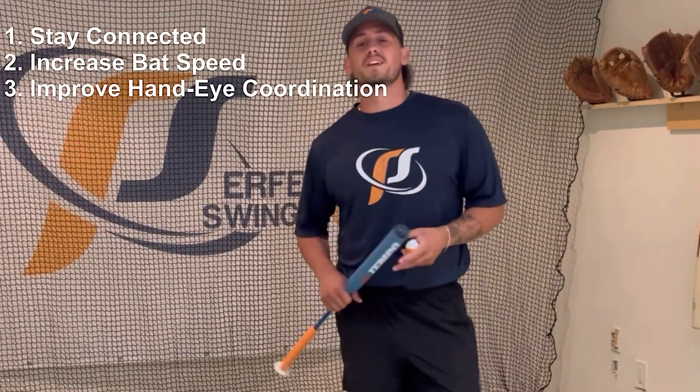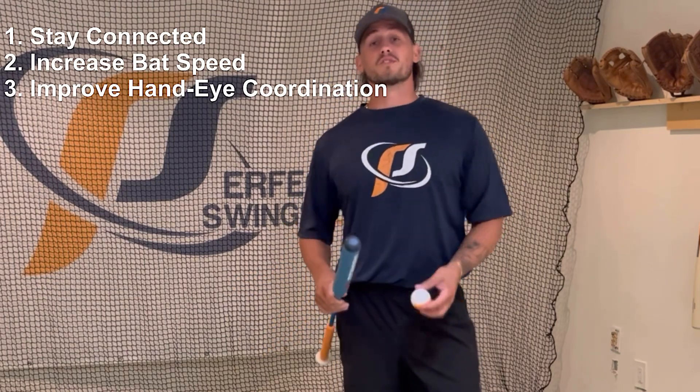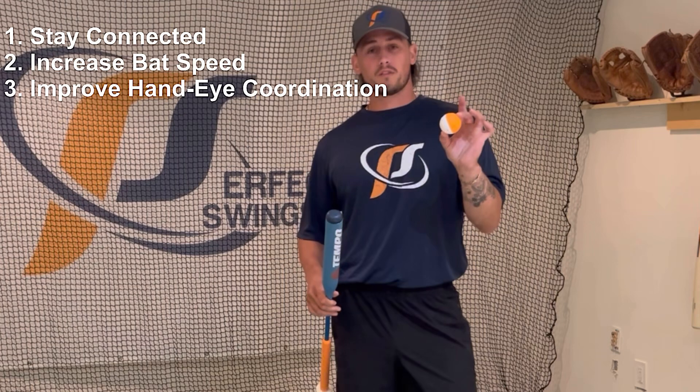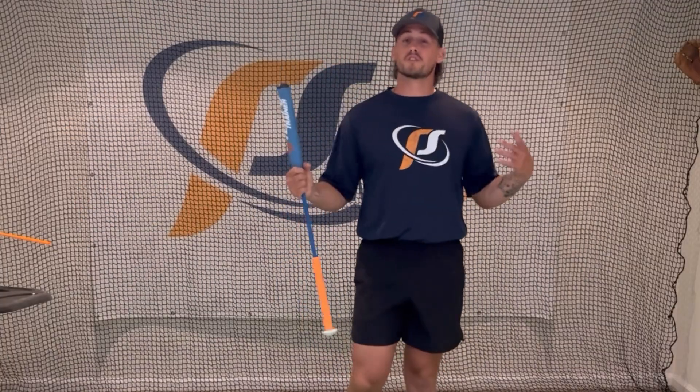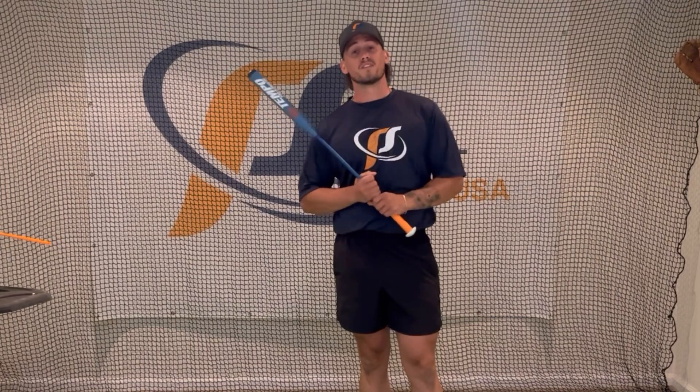The third way it helps your swing is it improves your hand-eye coordination. It has a small diameter barrel, and it also comes with nine mini training balls. And there you have it — those are the three reasons why the Tempo Trainer will help improve your swing. Try it out and let us know what you think.